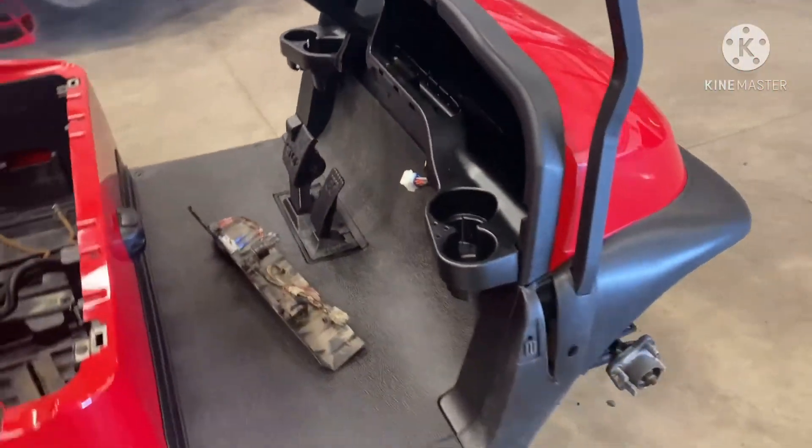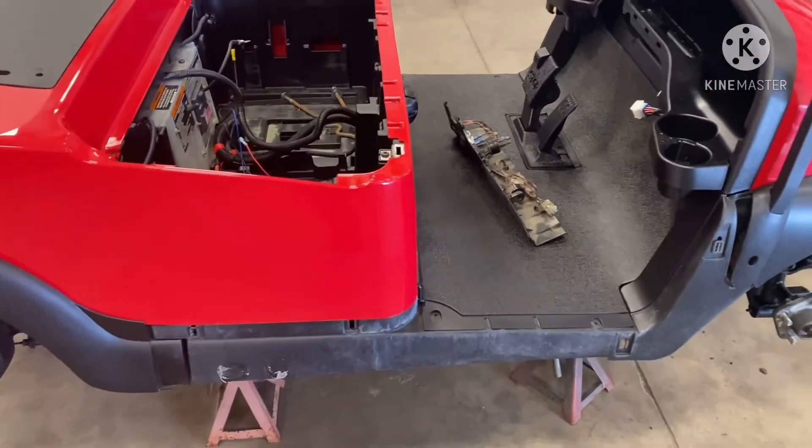This is a Club Car President that we're assembling here. Thanks for watching.